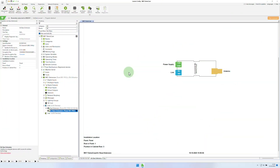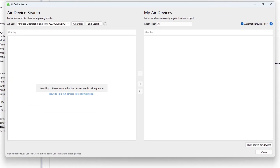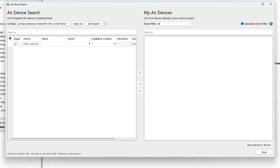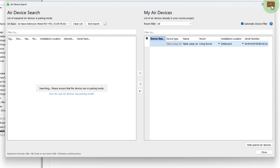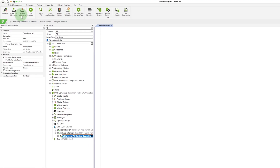If you are connected to the mini server and an airbase is included in the installation, one click is enough to start the airsearch dialog. Once the Table Lamp Air has been found, all it takes is one click and the respective device is identified. Now I enter the installation location, room, and description, and save the configuration in the mini server.